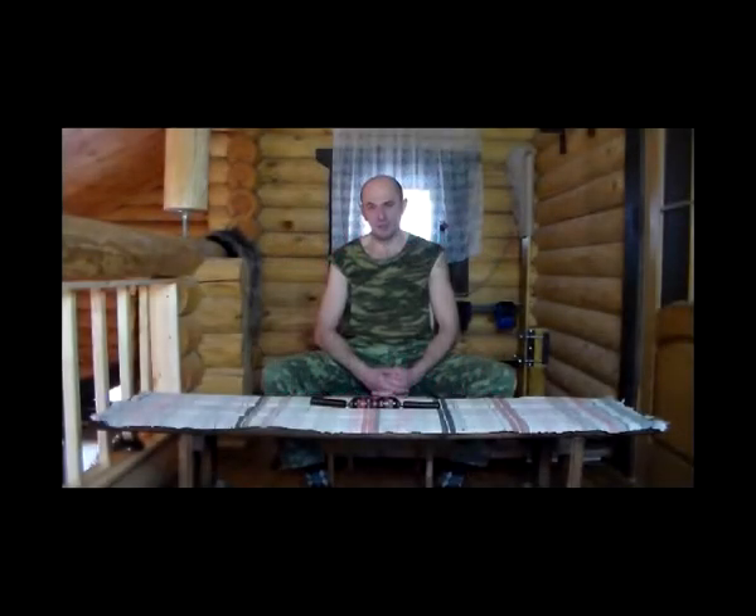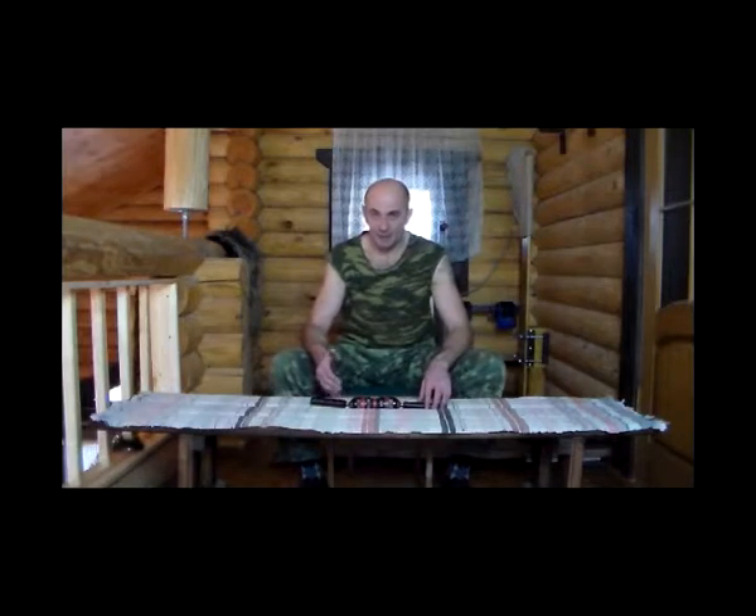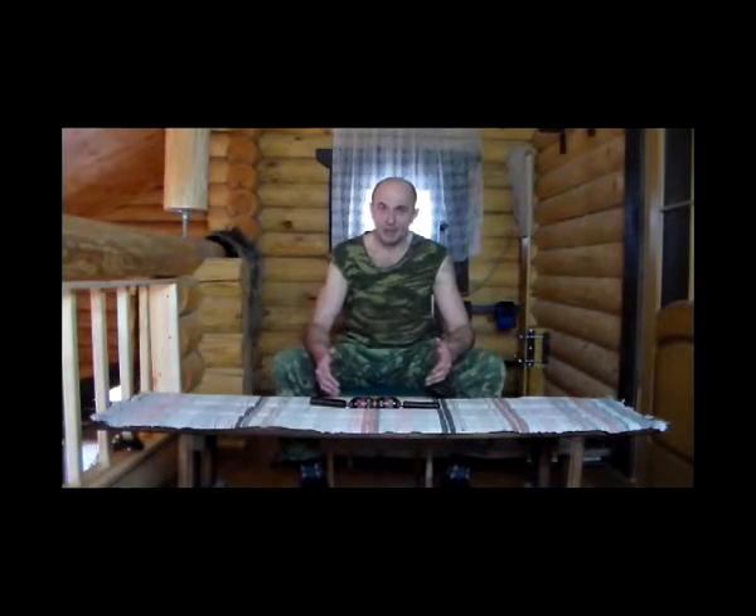Я буду рад всех вас приветствовать. В предыдущем видеоцикле мы рассмотрели базовый тренинг по укреплению пальцев, кистей, лучезапястного сустава и предплечья. Еще раз повторюсь, это были базовые упражнения, которые вполне можно освоить самостоятельно и заниматься ими в домашних условиях — на это и был сделан мною акцент. Занятия по укреплению данных групп мышц, очень важных с точки зрения прикладного применения, которые можно благополучно осваивать дома.